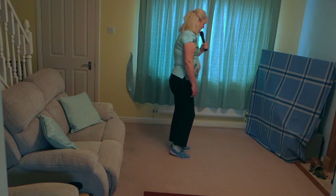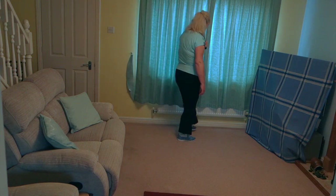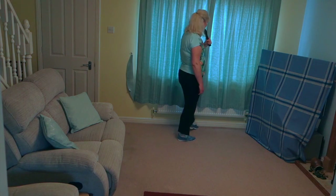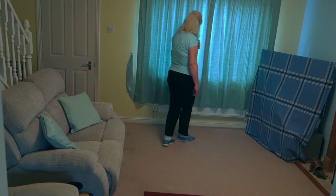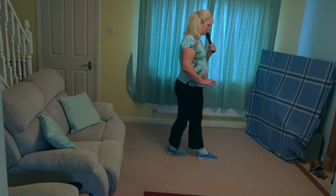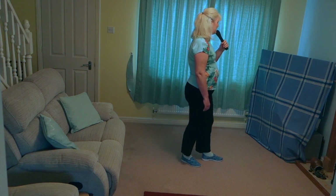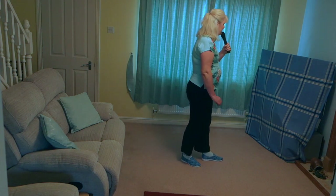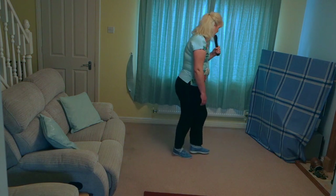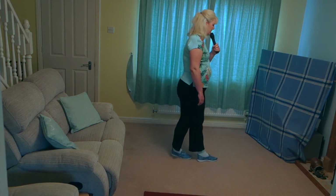Into a little weave. Cross the right behind the left, step the left to the side, cross the right over, kick the left to the side. Weave back to the right: cross the left behind the right, right to the side, cross the left over, hold.